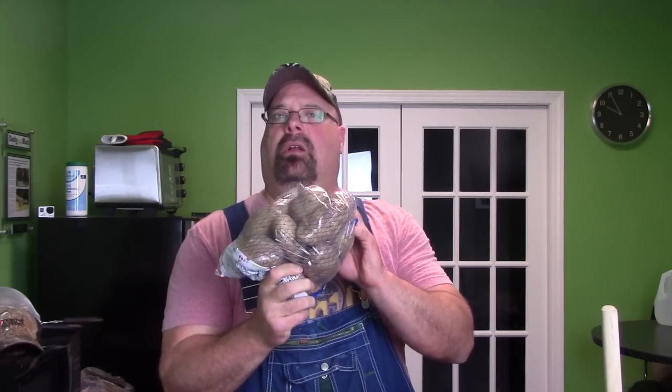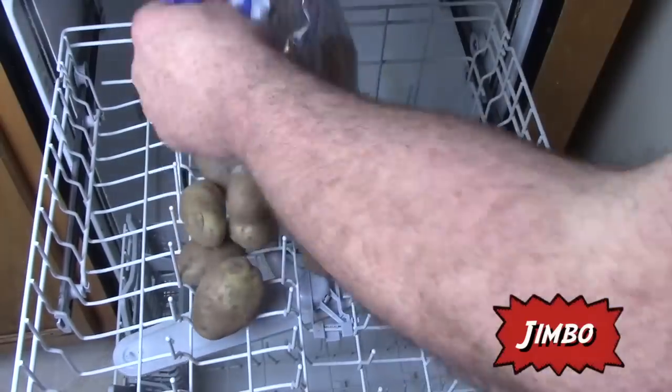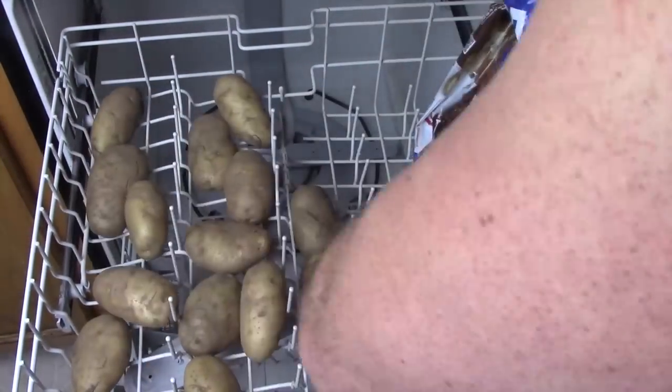Potatoes — they come out of the ground all dirtied up, nasty. Now look here, you want to lay these on top on your top shelf of your dishwasher. Don't use any soap and just run it, because you're gonna eat that skin and all — that's one of the best parts for you. Now some of them — will they come out cooked if you got hot water? No. They'll come out clean. Then you still gotta cook them.